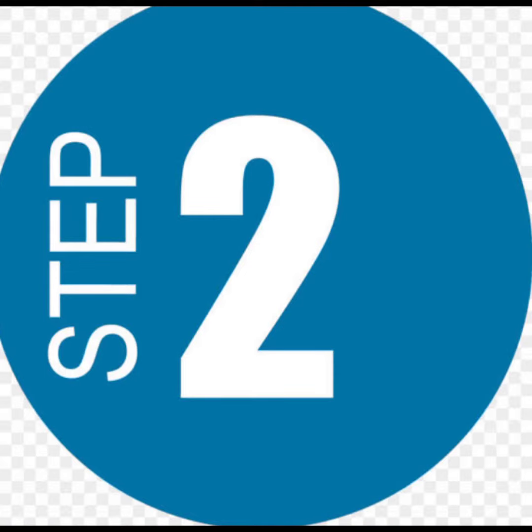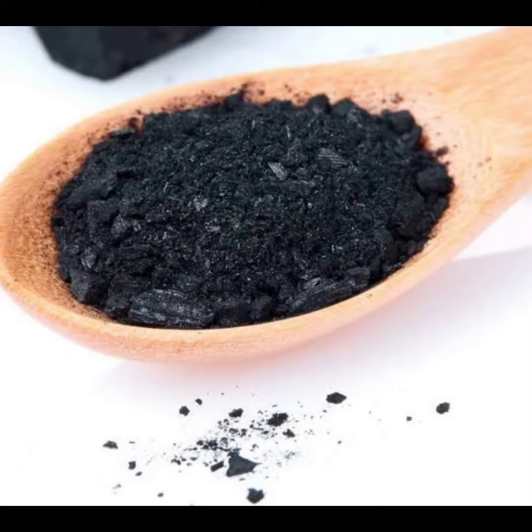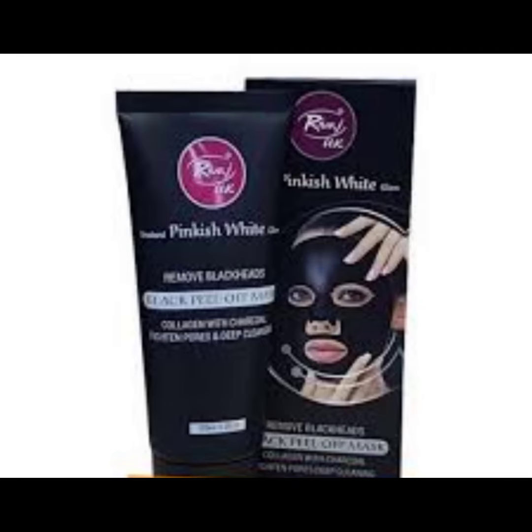Step 2: Apply charcoal powder paste mixed with water. You can also use a charcoal peel-off mask.